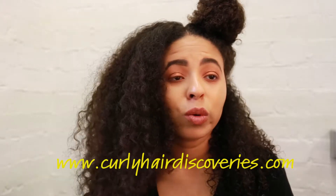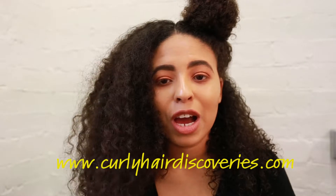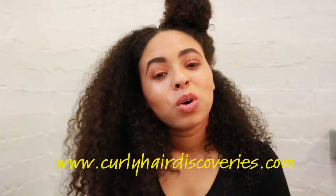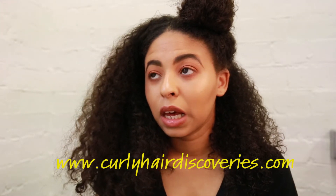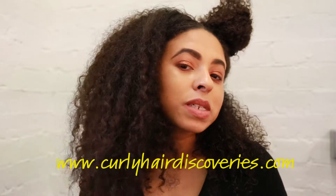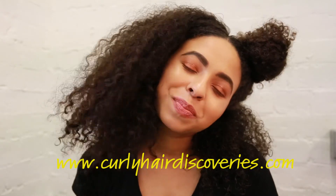Afro hair is beautiful and curly hair is beautiful. It just needs to be taken care of in a way that is different to how straight hair is taken care of. If you want to see any more curly hair tips, tutorials, or written product reviews, check out my website at www.CardieHairDiscoveries.com. Have a nice day!